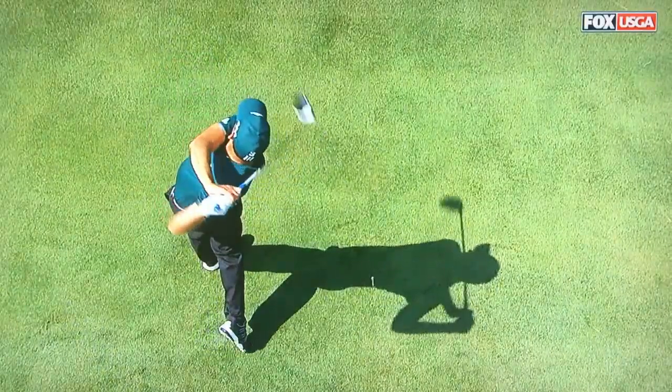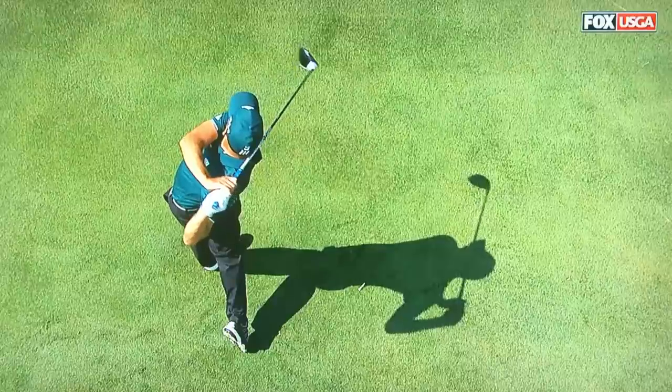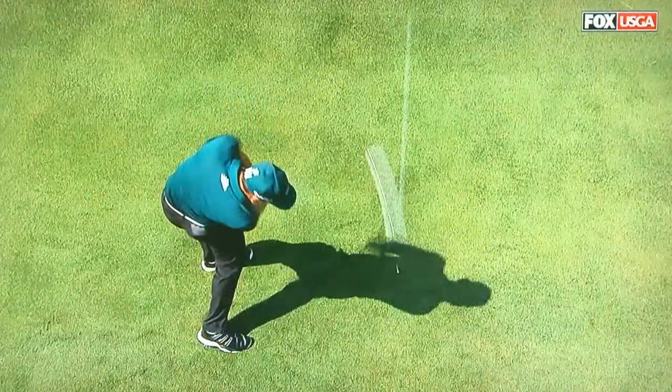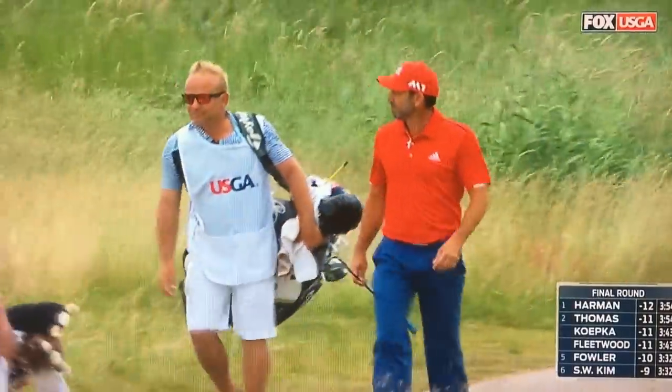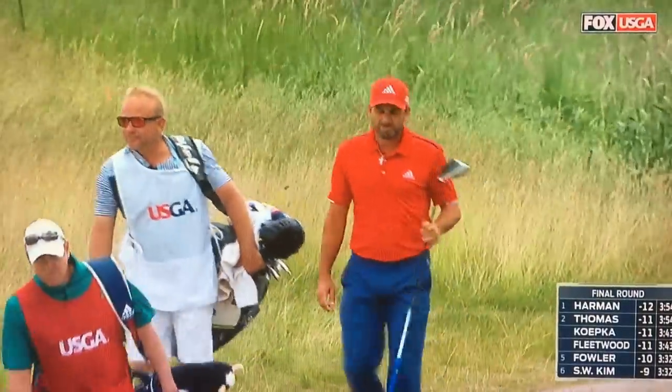Nobody drives it better than Sergio Garcia for distance and accuracy. And if there's any doubt that the club swings in an arc, it's every one of these swings we've seen from the top — every single club swings to the left in that arc, and the ball's headed right on down the target line.